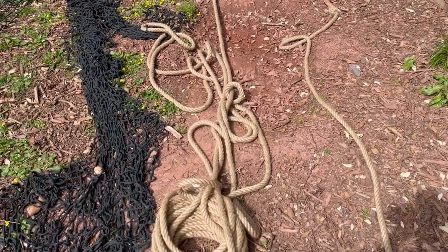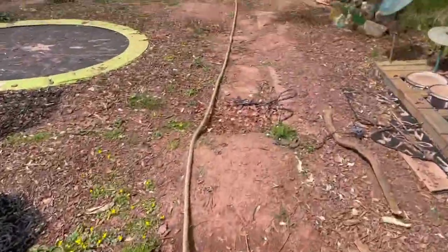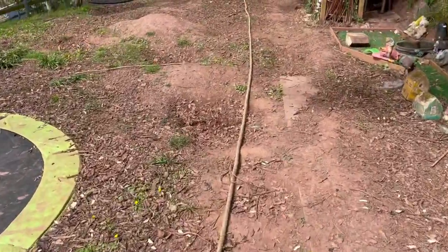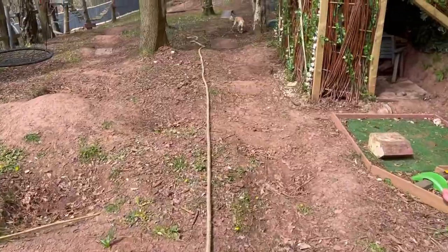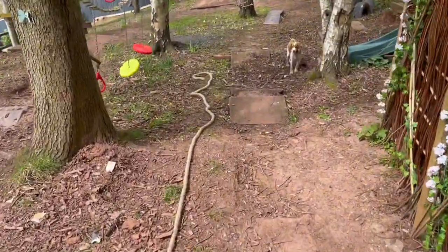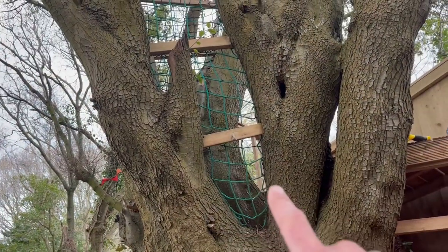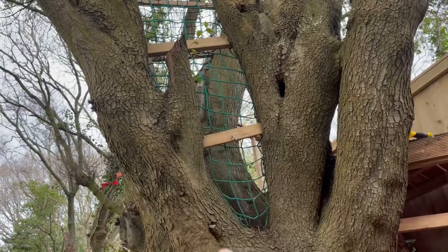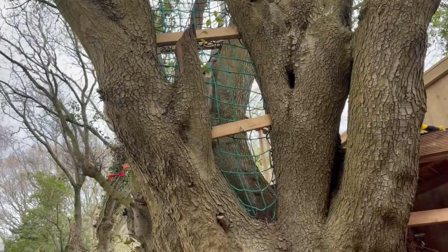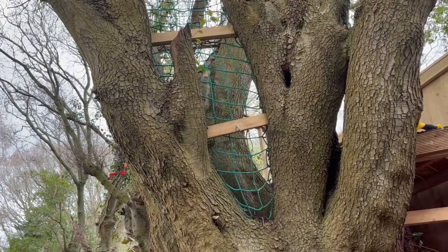For the bottom section supports we need 20 meters of rope, so we're going to measure that out now. This is going to be one of the entry and exit points. You can see here currently in the tree house there's a netting — that safety net is going to be removed and that is where the rope bridge will go.